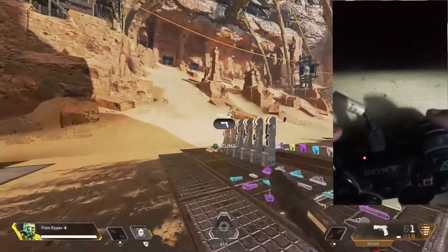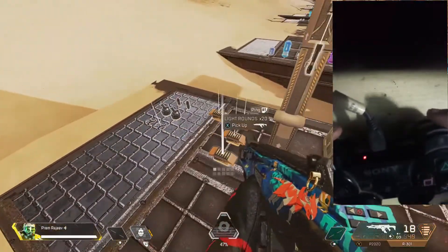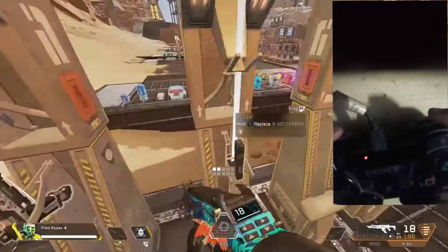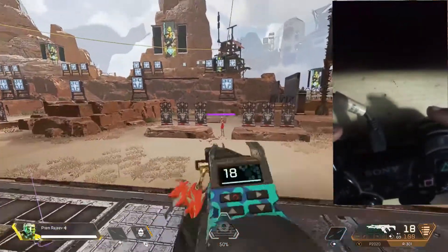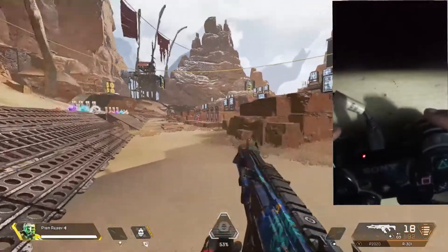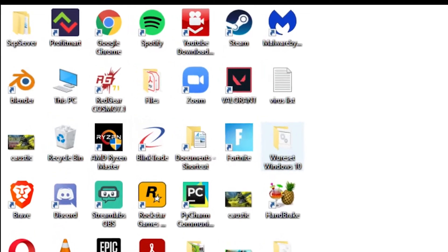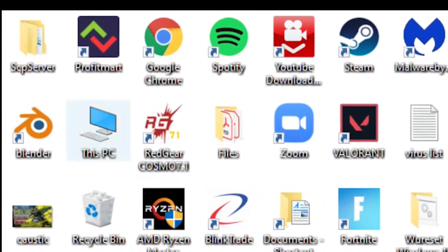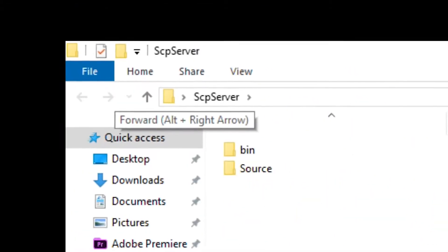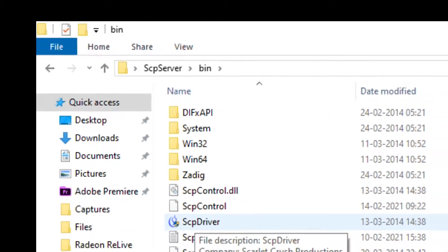I'll show you how to play with the PS3 controller on PC. Connect your PlayStation 3 controller to your computer, then download the SCP server. Go towards the bin folder and connect your controller.